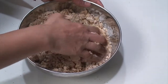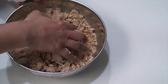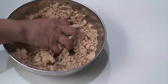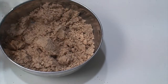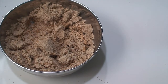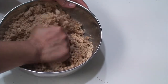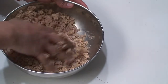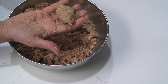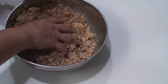Use a kneading action so that the mixture becomes really soft, just like a dough, so you are able to shape it into laddoos. If the mixture is a little dry and not binding together, add a very little ghee — maybe just a spoonful — then knead again nicely. A good kneading helps make the dough softer. Once soft enough, add a little cardamom powder according to your liking and mix again.